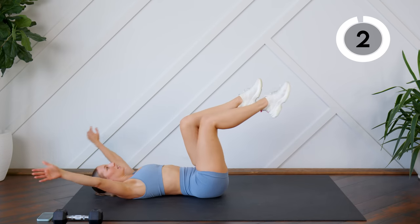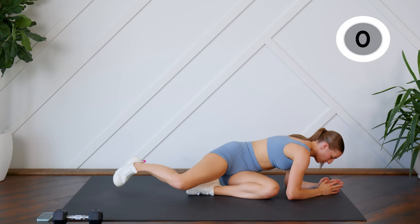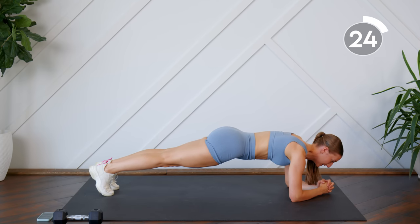And getting ready to hold plank. Make sure your body's in a nice straight line.